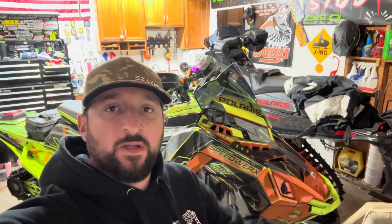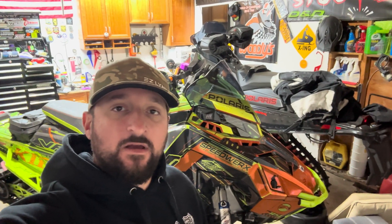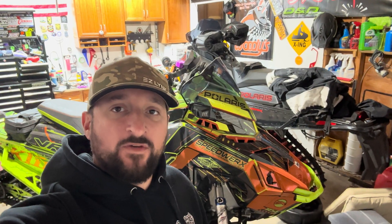The next video I'm probably going to be doing an overview of the Speedworks Polaris A-arm bushings. Thanks for watching — make sure you click the link in the description to go to the Speedworks website to check out these intake options.